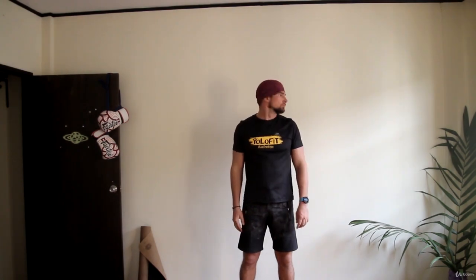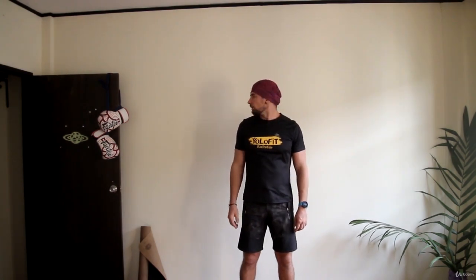Let's start with the neck. Simply turn your head left and right. Exhale every time you turn it.